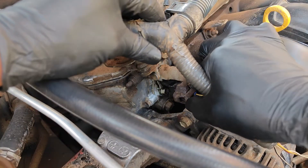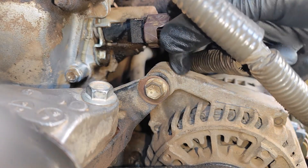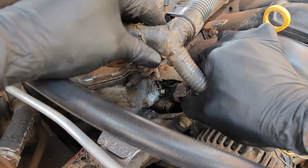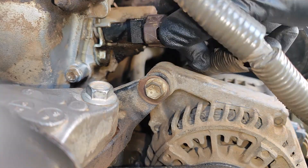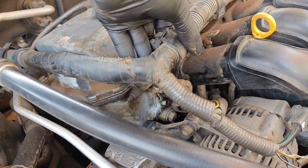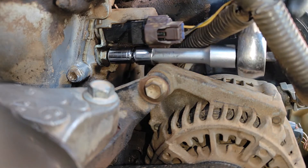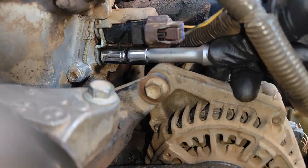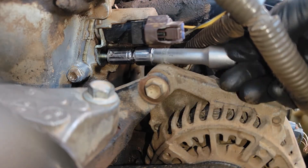Next I tried disconnecting the electrical connector to the solenoid, but it just wouldn't come off. Sensing that the connector could snap off, and since I had enough slack in the wiring, I decided to deal with this later when the solenoid is out of the engine. Like most VVT solenoids, this one is also held by just one 10mm bolt — break it loose, unscrew it the rest of the way, and remove it.